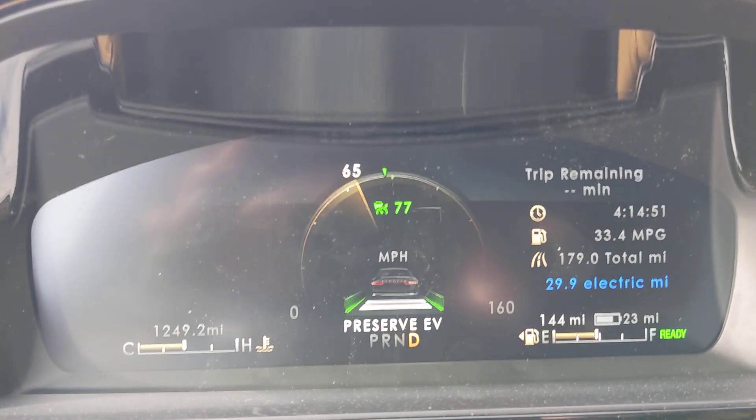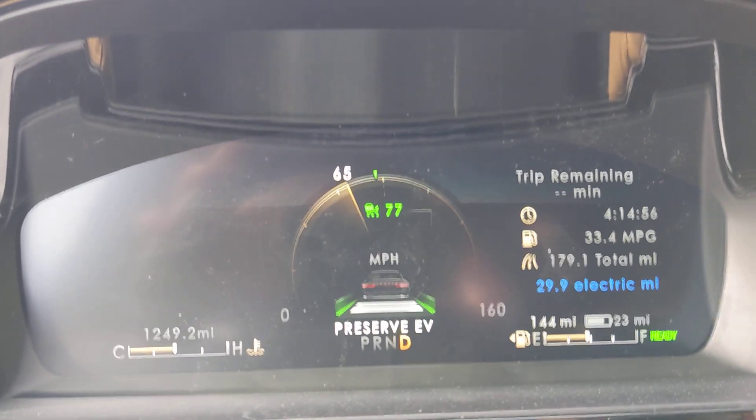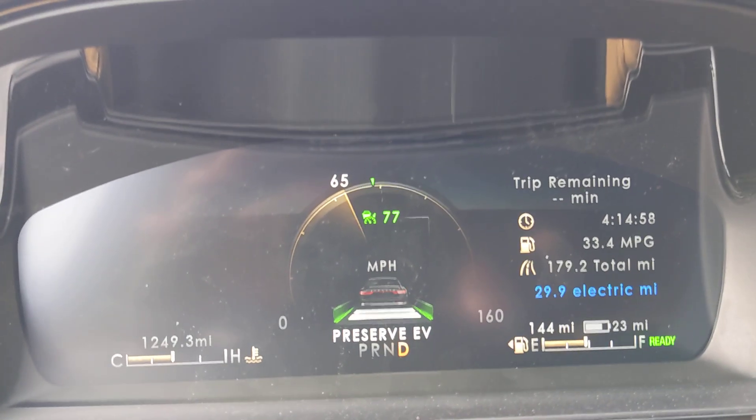You can see that even driving like a hooligan like I am, I am getting 34 miles to the gallon right now.